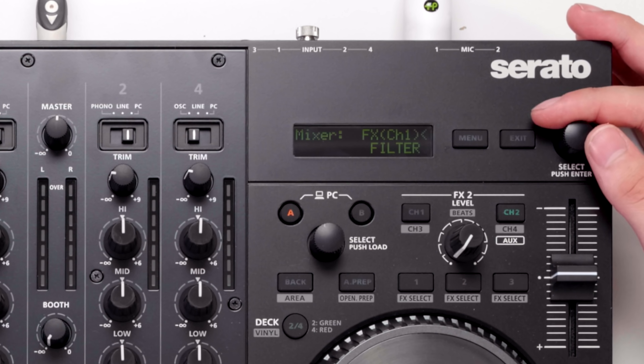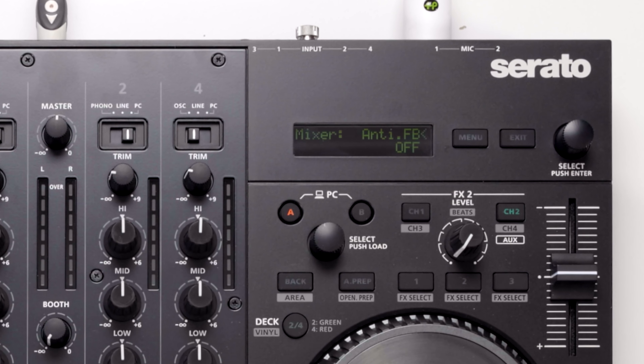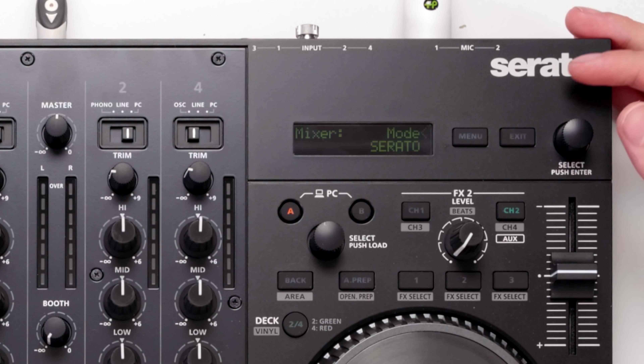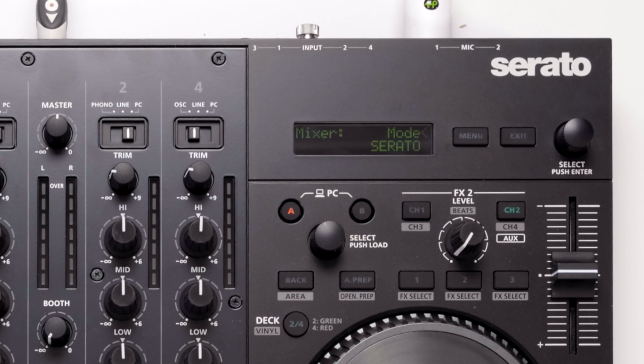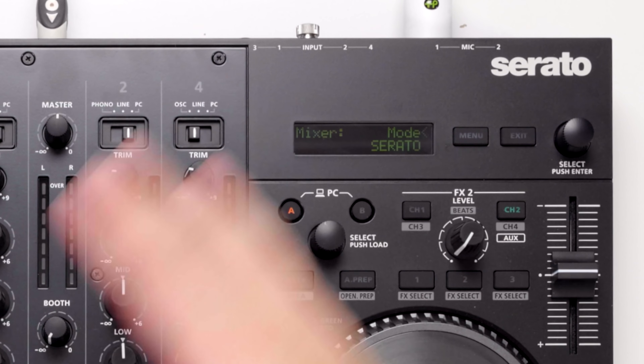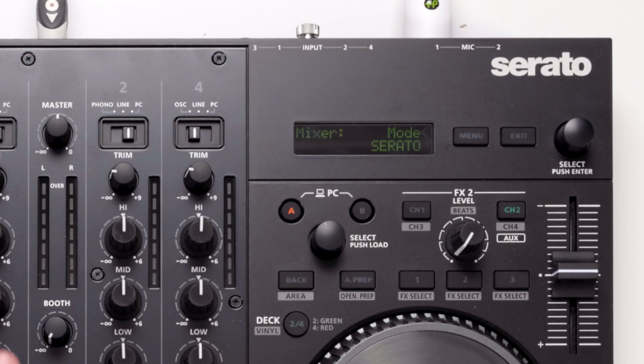Within the scenes we can change the mixer settings — including which colour effects we have on the colour effects knob. These can go from filter, dub echo, jet, noise, delay, bit crush and phaser, plus many more. We can change these individually, so if we want dub echo on one channel and filter on the other we can change them individually rather than changing them all at once — so you can change all four different filters independently.